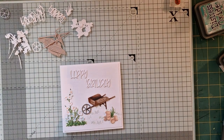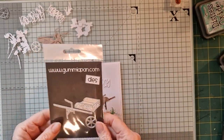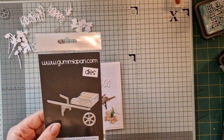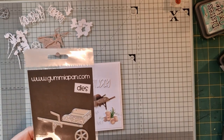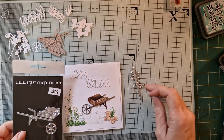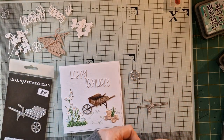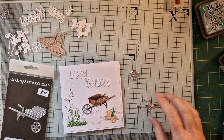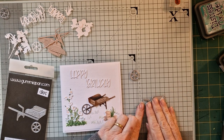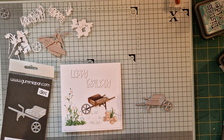I promised I would make a little card from the Gummy Pan wheelbarrow die, and here he is — it's a little Gummy Pan wheelbarrow. It's always easier if you see it, though it's hard to show because it's back to front. The little wheel goes on like that, and that's him.